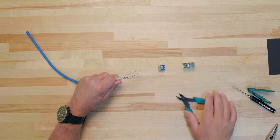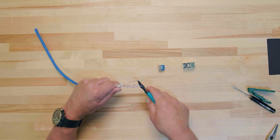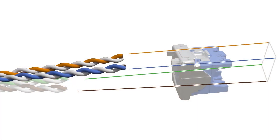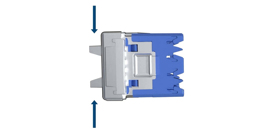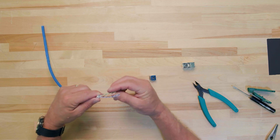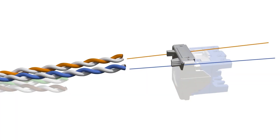Now that the cable is prepared and we understand the proper way to orient the cable, we can perform the termination. Cut approximately a half an inch or 1.25 centimeters of two of the conductor pairs, as it is much easier to guide just two of the conductor pairs into the wire cap at a time. Position the four conductor pairs so that they can be guided through the four quadrants of the wire cap. Ensure the strain relief is fully open; if not, squeeze the two tabs on the strain relief to raise it to the top position. Insert the conductors into the strain relief end of the wire cap according to the TIA 568B wiring scheme, with the strain relief on the same side as the blue and orange pairs.